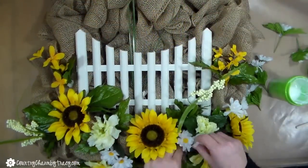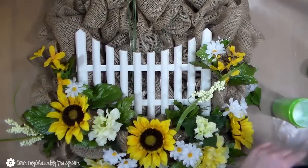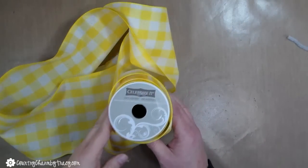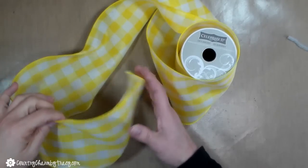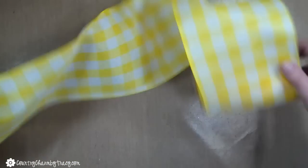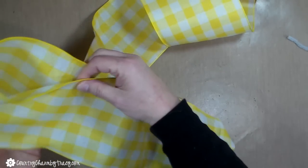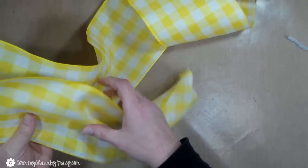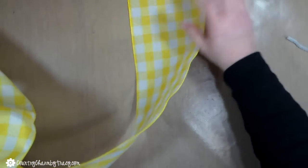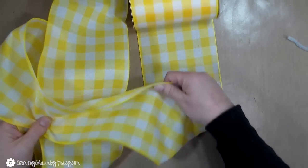I did the same thing with the little daisies — just gluing them sporadically in the wreath, placing them around wherever I wanted them to go. This is the ribbon I used in this wreath. It's from Michaels and it's a very wide ribbon that I think will look very pretty. So I'm going to make a simple little crisscross bow. Because the ribbon is very wide I want to gather it in the middle, so bear with me as I make this little bow and attach it to the wreath.